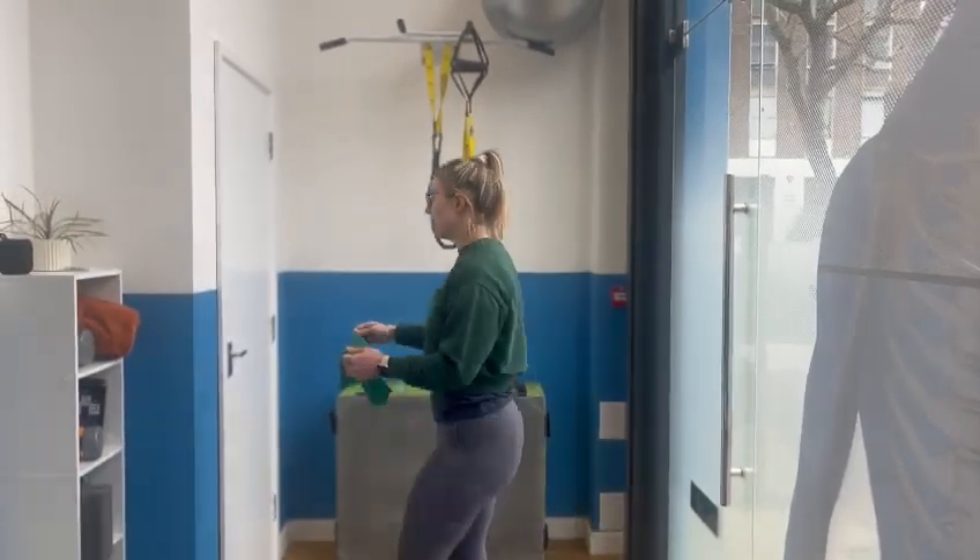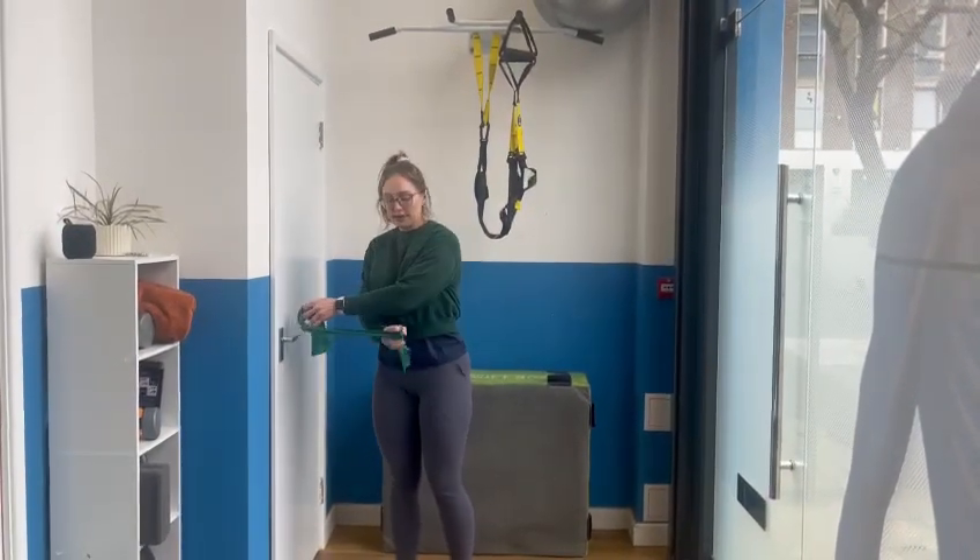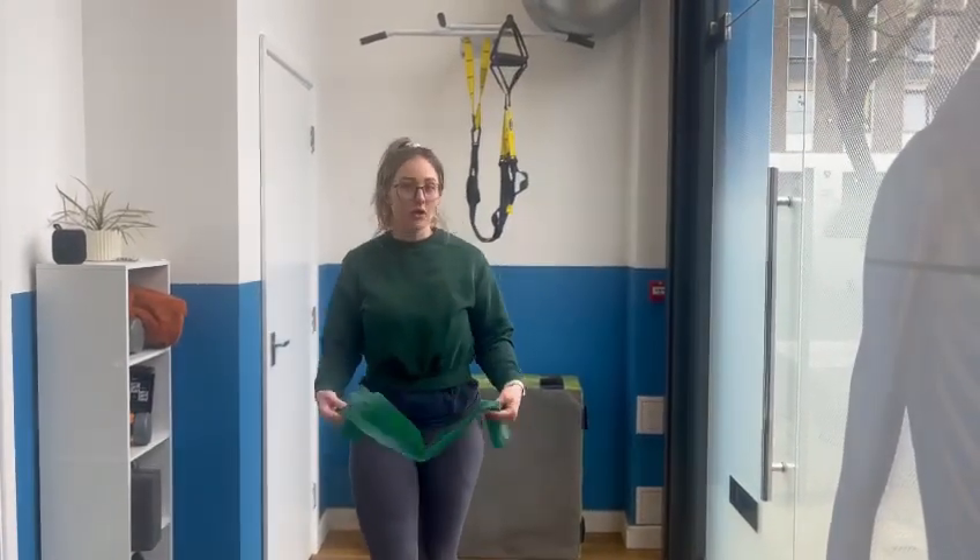You'll probably get a slightly better form contraction from doing one arm at a time, whether that's out or in like that. But if you're short on time, and it's going to be this or nothing, then this is better. Cool, thanks for watching, and I'll see you in the next one.